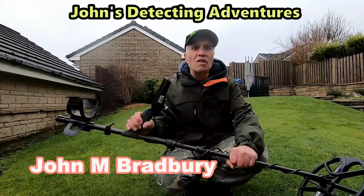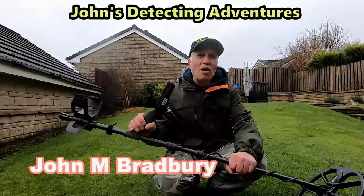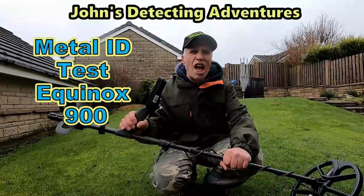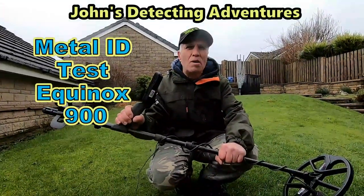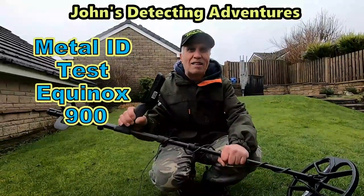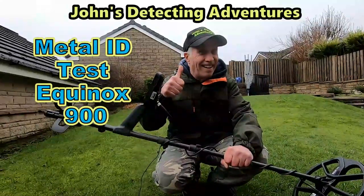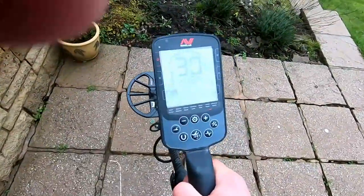Welcome to Jones Belt and Dinner Adventures. Here we are testing out the Target ID on the brand new Equinox 900 — let's just see what the numbers ring up on these different types of metals: gold, silver, copper, and lead.